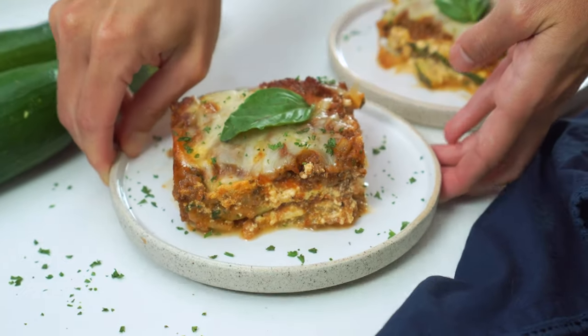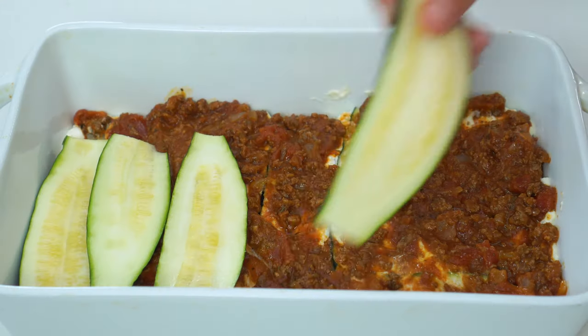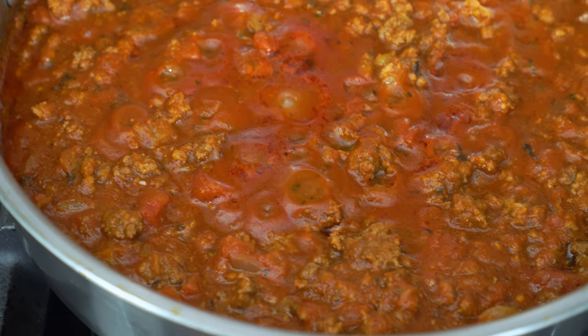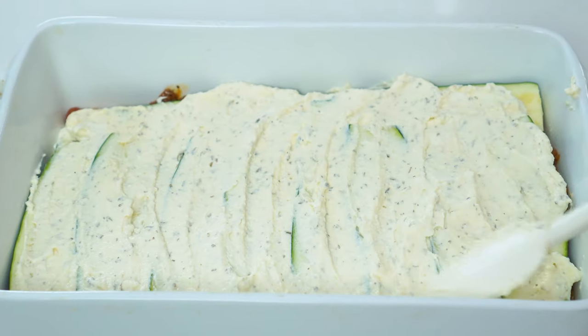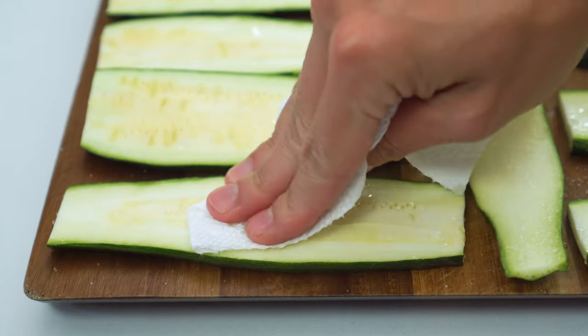If you want the delicious Italian flavors of a lasagna, but with healthy extra carbs, then this zucchini lasagna is for you. With layers of thinly sliced zucchini, a hearty ground meat sauce, and tons of ricotta and mozzarella cheesy goodness. And if you've tried a recipe like this before and ended up with a watery mess, don't worry — I've got a few simple tricks to make sure that doesn't happen to you again.